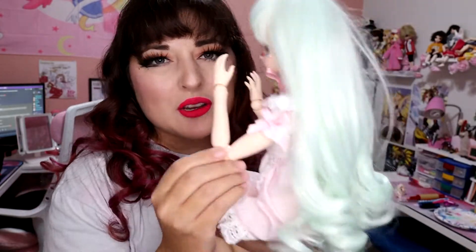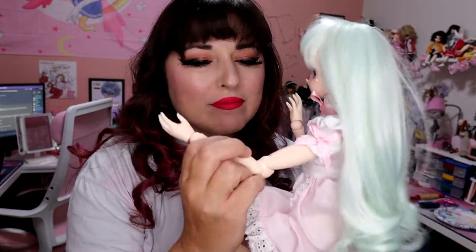But hey Asenva, there's these little ball joint thingies in my Obitsu doll too — is that a BJD? I don't know. The whole definition of what a BJD is has been evolving over time. So whether or not you consider this one to be a BJD or not, it gets kind of weird and tricky.